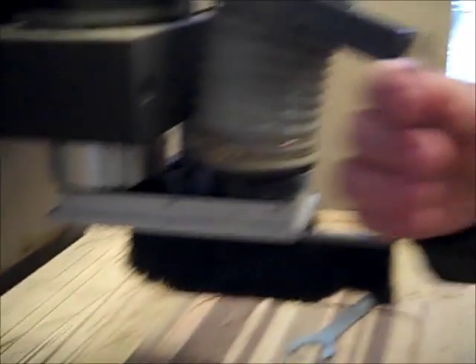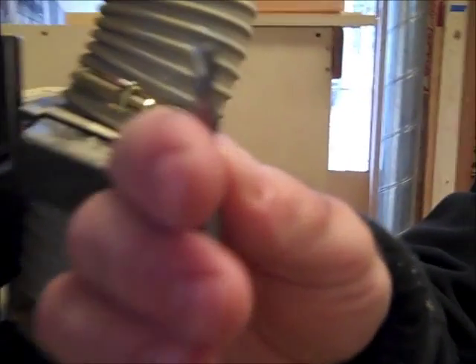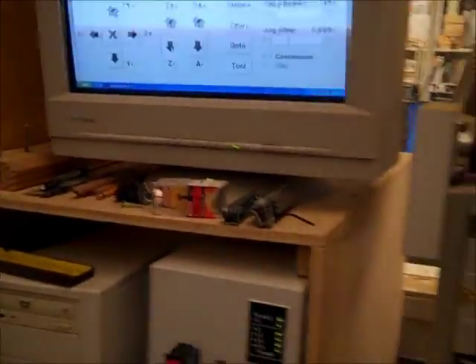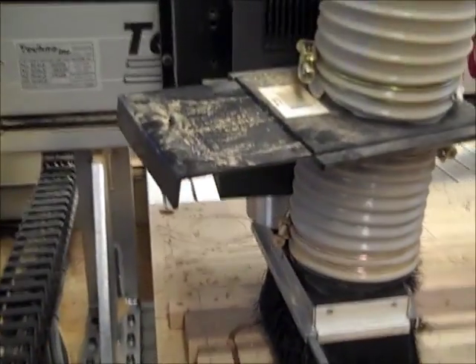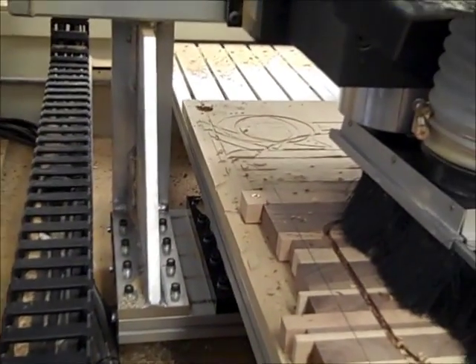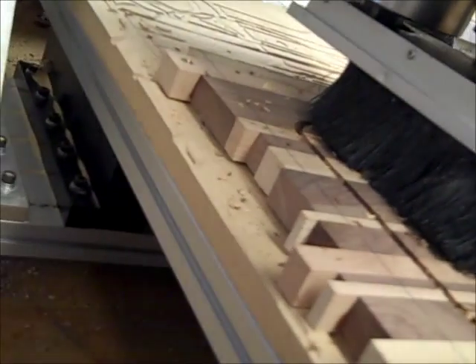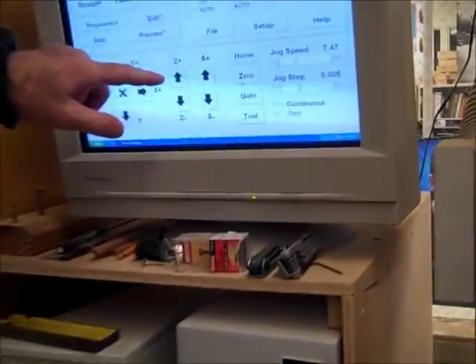Then I'm going to put in the flat end mill — it's 90 degree angles there. I'm going to bring the Z all the way down until it touches. I'll slow down the feed rate a little bit here and bring that Z all the way down.